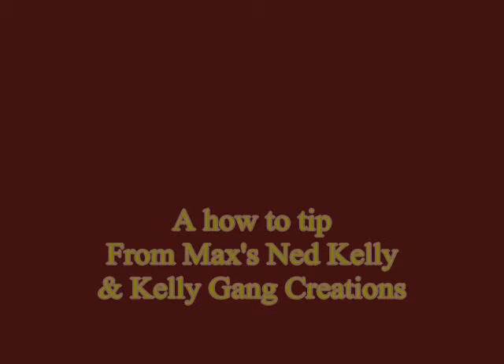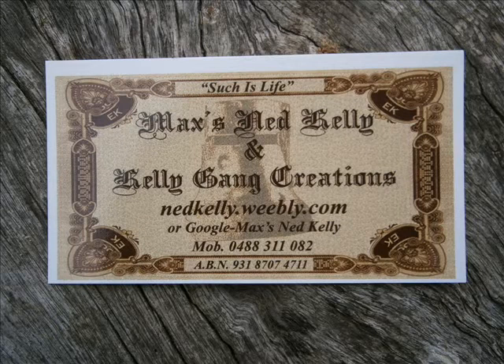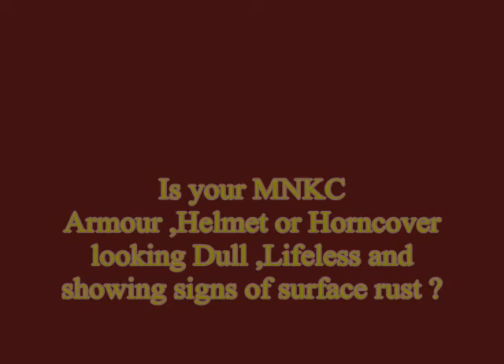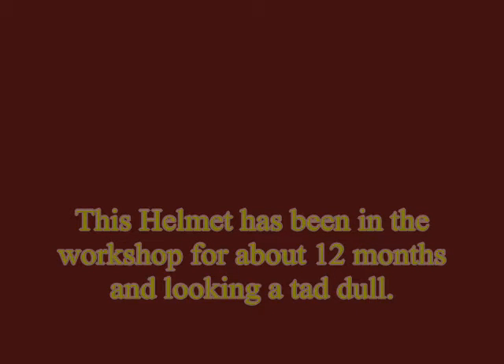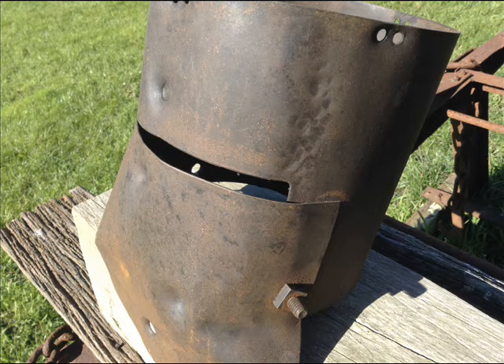Sing us another one. Indeed. Good evening to you one and all, good luck to what I say. I've just stepped in amongst you all before I go away. And I've brought with me the relics of the good old days of yore. And I'll sing for you a song about the Ned Kelly War.